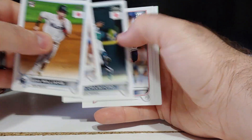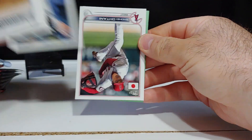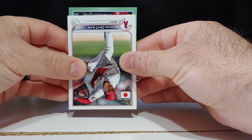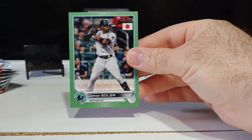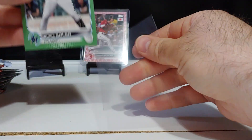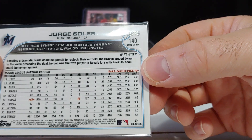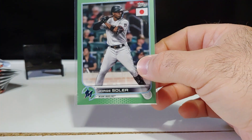Luke Williams, Alex Bregman — again, 220 card checklist with all the best rookies from Series One, Two, and Update. There's Otani, and not a rookie — Miami's Jorge Soler. Not bad, I'll take it, this guy is crushing homers this season. That is a jade green numbered out of 75 — 18 out of 75 right there.